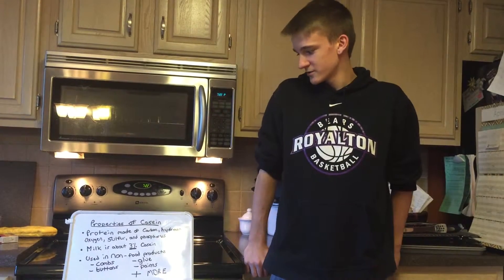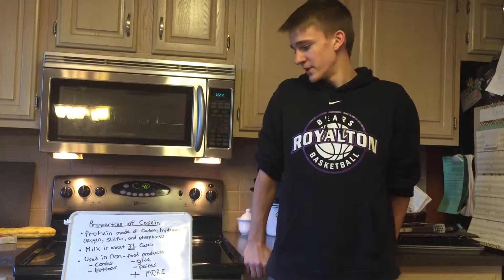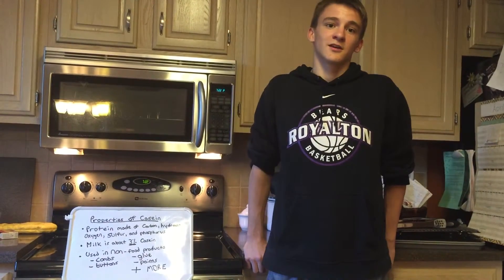Some of the non-food products that casein is used in are combs, glue, paints, buttons, and more.